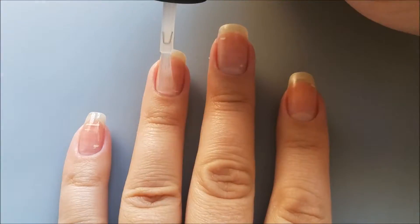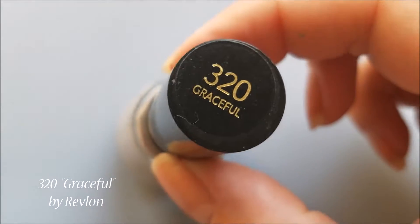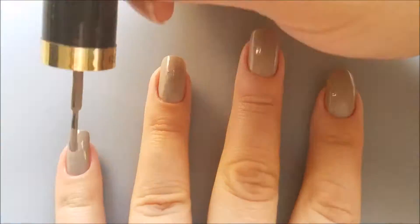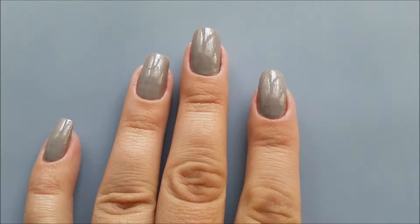As usual, I'll start with the base coat to protect my natural nails. Next I'll apply two layers of a gray polish on all of my nails.